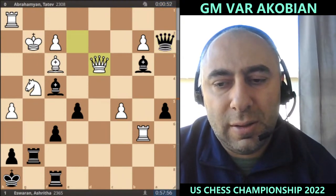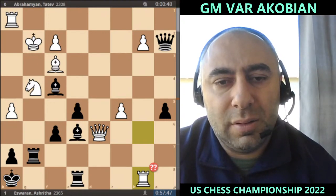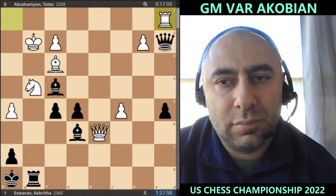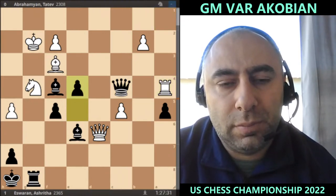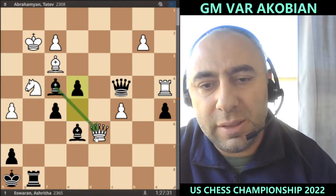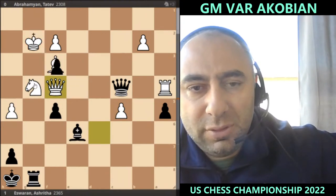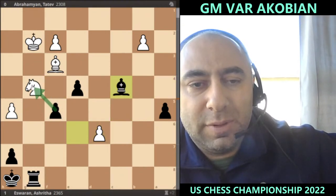Queen a2, bishop e6. After e4, just simply resign — because now trading on this side, everything is suddenly hanging: e takes f3 check is coming up. If you take, simply check and trade everything, take on g4, and if you take the queen then simply bishop takes, take back, bishop c4, and simply taking the knight on g4. That's going to be a very nice position for black.